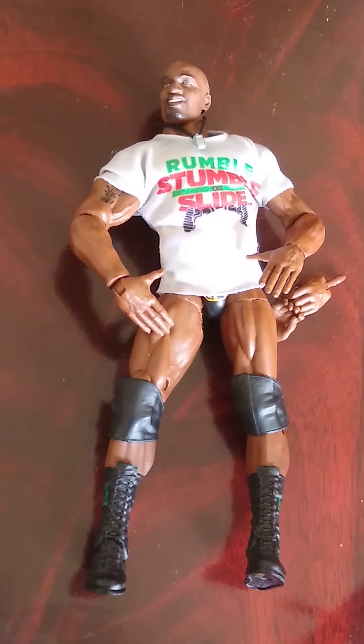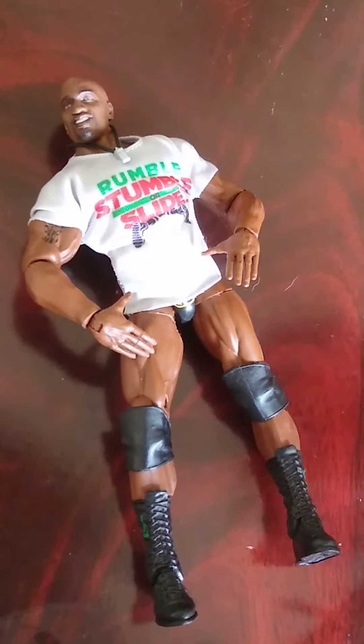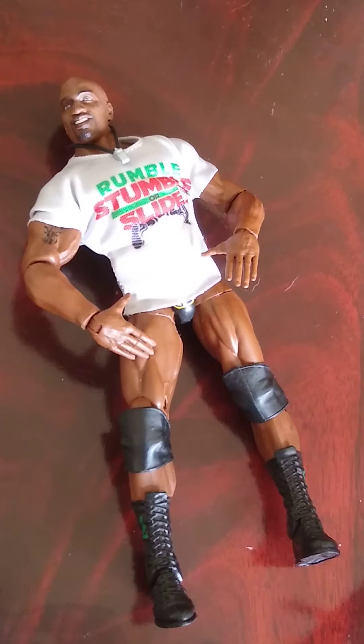So this is Royal Rumble Elite, I believe it's Royal Rumble 21 Elite — Titus O'Neil, which is his first Elite, I believe, which is very shocking considering how long he's been with the company. I believe he's only ever got a basic beforehand, maybe only one — could be wrong about that.